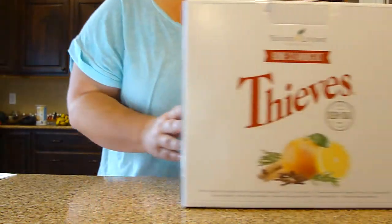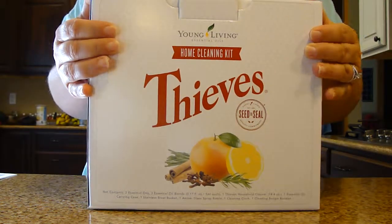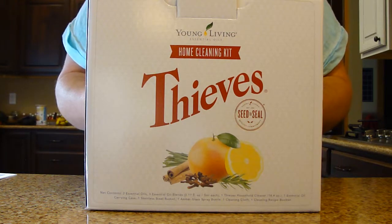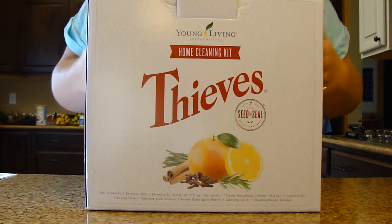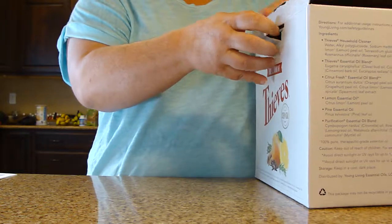Hi, I'm Carrie Miller. I'm going to show you the Thieves Home Cleaning Kit. I just got it — this is my first time to order it. I was really surprised at how much you get, so I thought a video would be cool just to show everyone what it is. It comes in this big, gorgeous box, and we open it up and there are several different components.